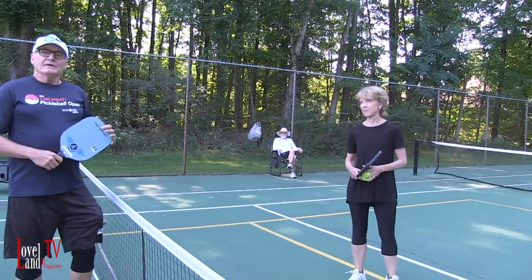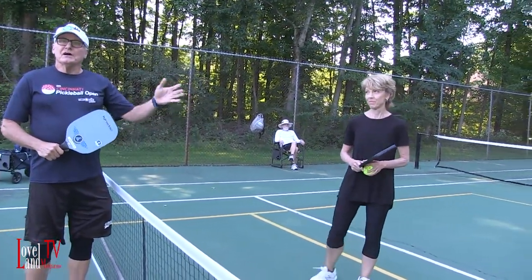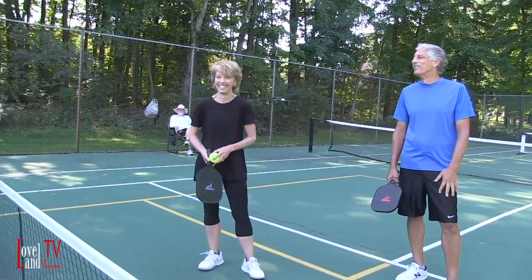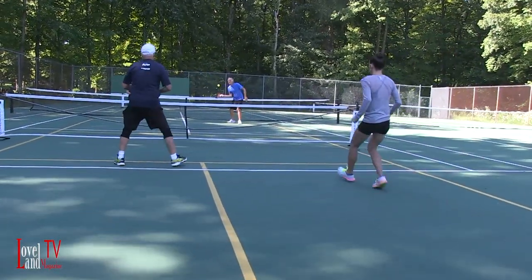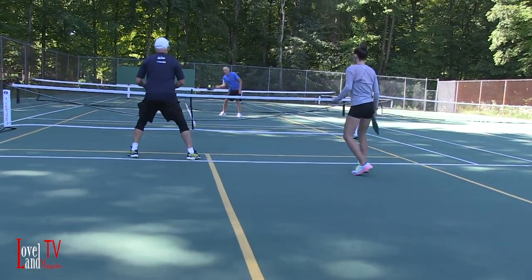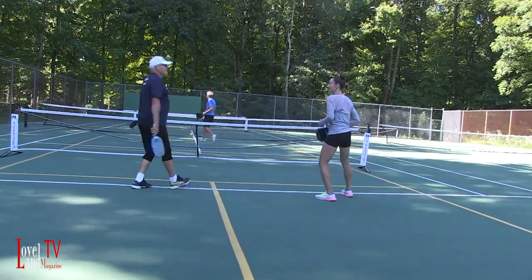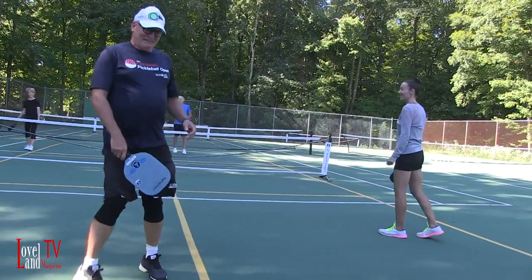Right now we're playing doubles in pickleball and this is Kathleen and John — they've come out today to help us out. So far they're winning but we're going to get them. Come forward, come forward. The slammer — see, the middle is the riddle. Wow, that's pretty cool.